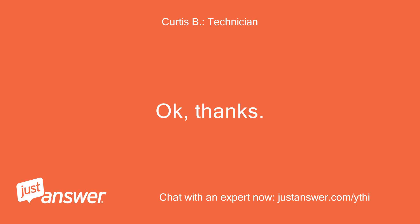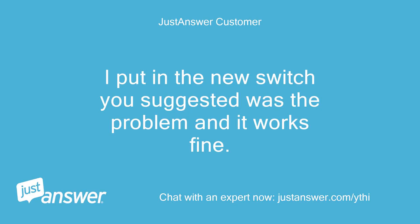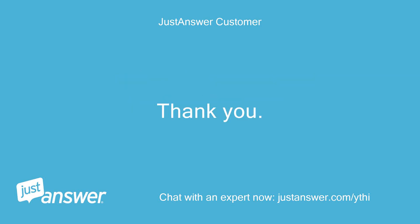I put in the new switch you suggested was the problem and it works fine. Thank you, Jim.